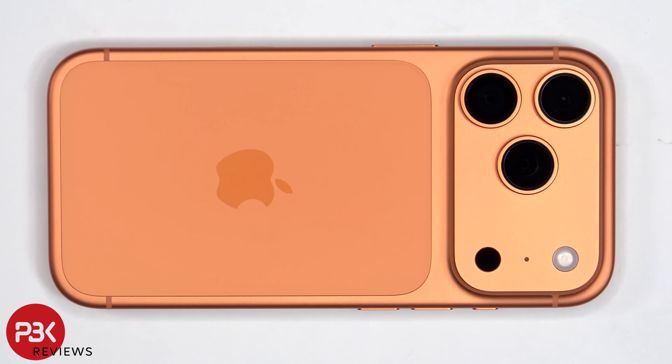This is the Apple iPhone 17 Pro disassembly. This is the eSIM version, so there is no SIM tray to be removed.